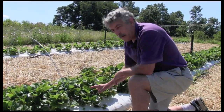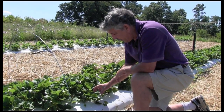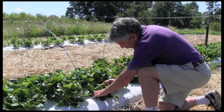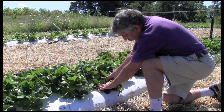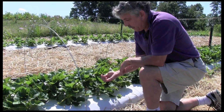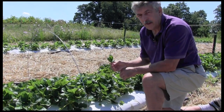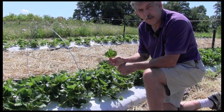On strawberries, we also want to select the most recently fully expanded leaf. On a plant like this, some of these leaves are a little bit older. You should fold those down, look at the crown, and pick the youngest leaf that's just about fully expanded — in this case, it would be this leaf here. You would collect about 50 of these leaves in a random pattern throughout the planting, and best results would be obtained if you could do that for one variety as opposed to mixing your varieties.